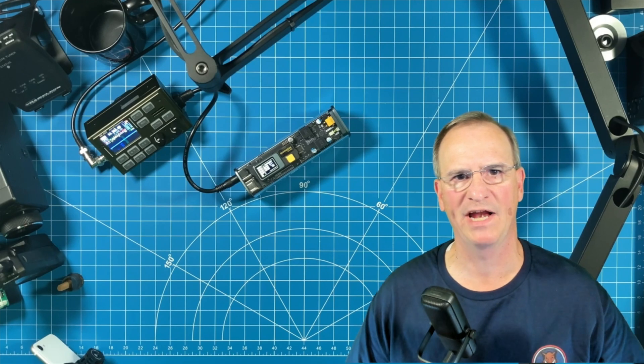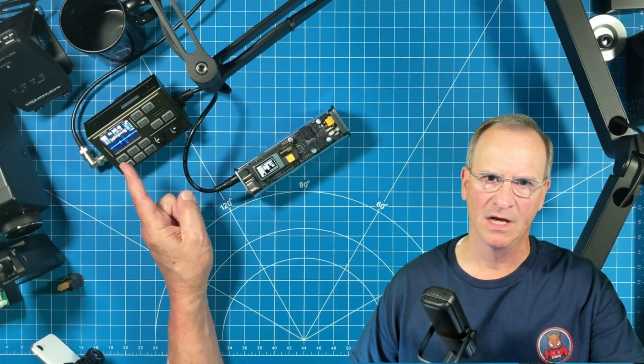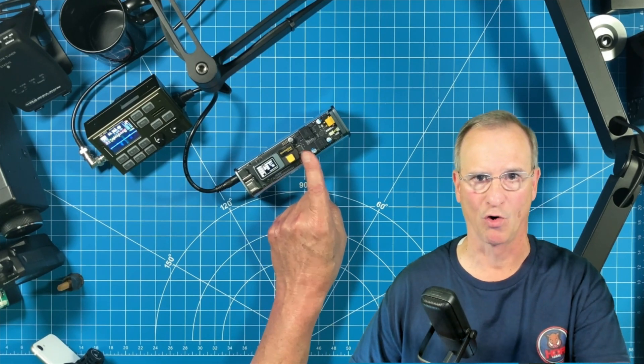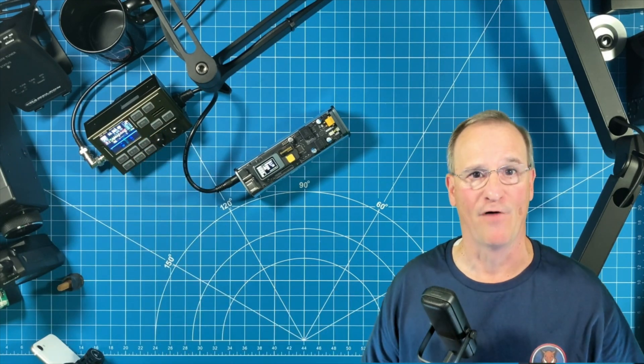I'm amateur radio operator Kilo Delta 4 Bravo Mike Golf, YouTuber HOA Ham, and right now I'm operating one of my favorite ham radio transceivers being powered by my SharGeek Storm 2. Let me tell you why I wanted to hate this power station and why I've fallen in love with it.